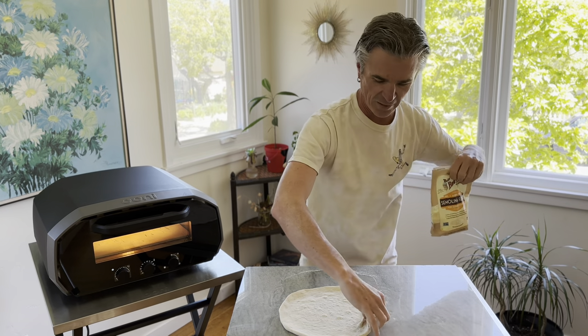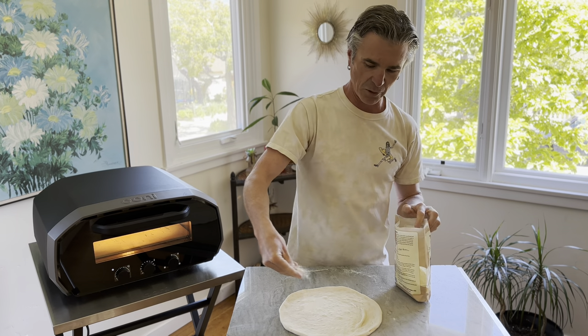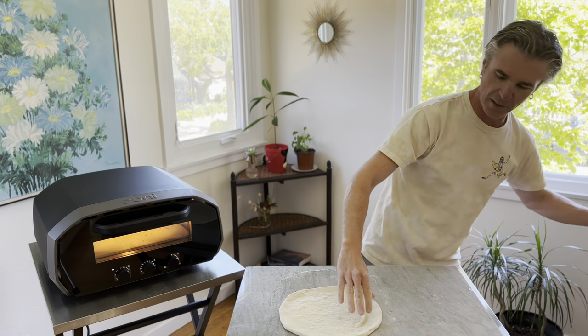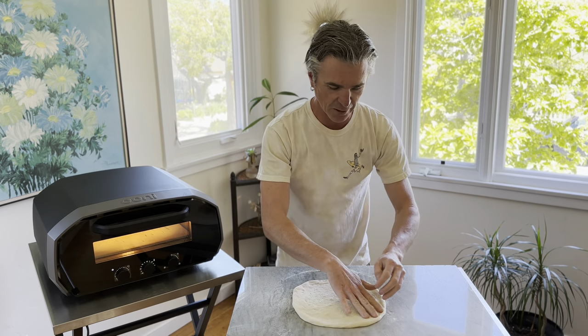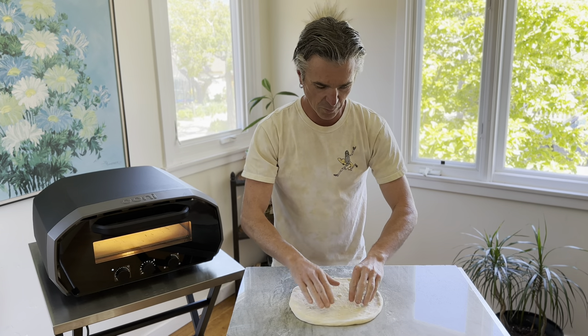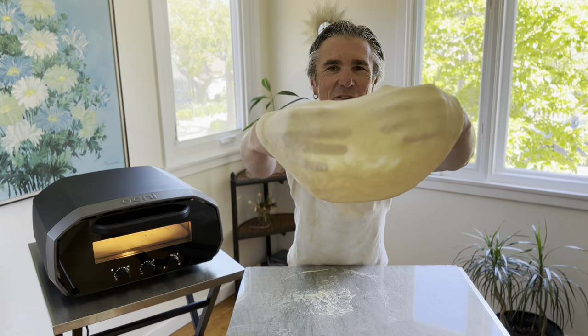With just a little bit of fine semolina — that will prevent it from sticking when we put it onto our peel. Just a little bit there. And if you find the dough gets sticky once you get it onto the peel, you can always throw a little bit of semolina underneath. Wow, check out this dough!